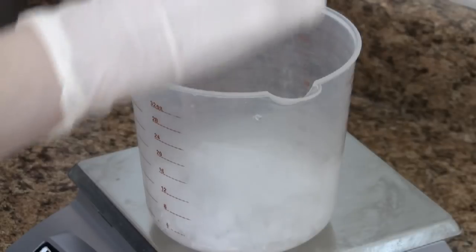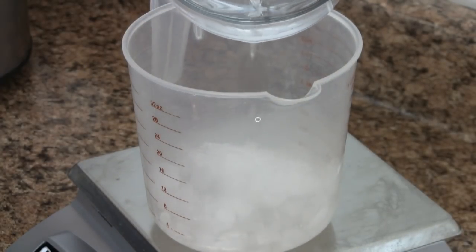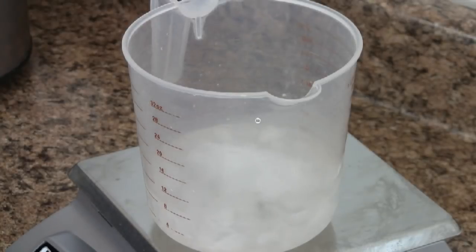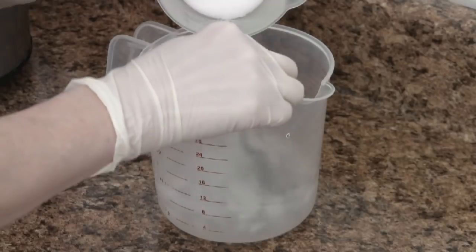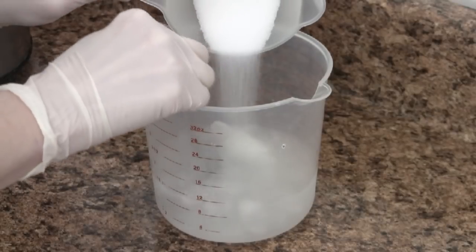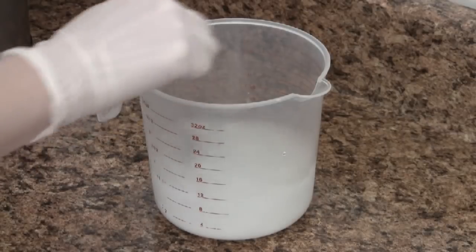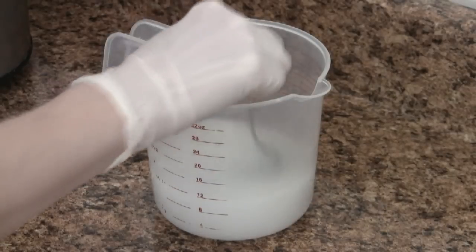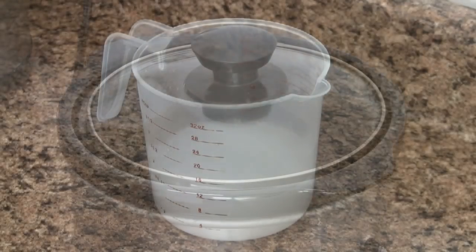To reduce the heat, I substitute half my distilled water with ice. The lye is then slowly added to the water — never the other way around. You will notice that your solution is cloudy. We'll set this aside to clear up while we measure out our oils.